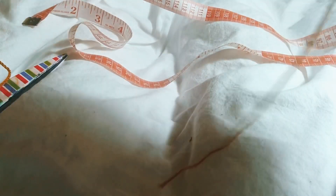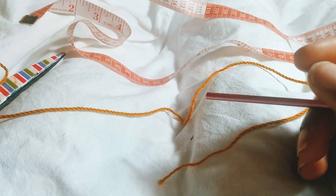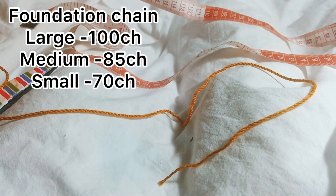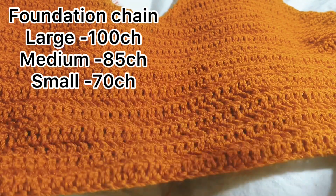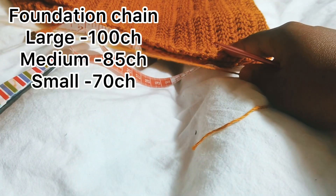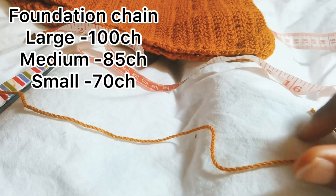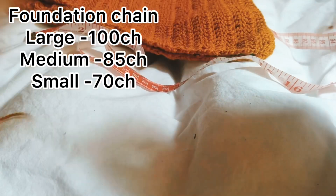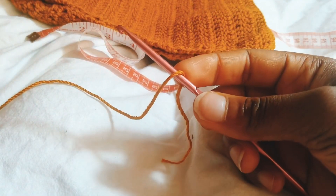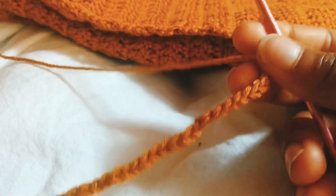To get started, you're going to measure your waist and divide it in two — you'll be working with two panels, the front and the back. Make a chain wide enough to go around your front panel. I already did the front panel and I'm working on the back. I did a total of 100 chains for the front panel, so I'm doing the same for the back. My waist is about 36 inches but I made it 40 inches because I wanted it a bit loose. I'll leave a pattern with chain counts for size small and medium.